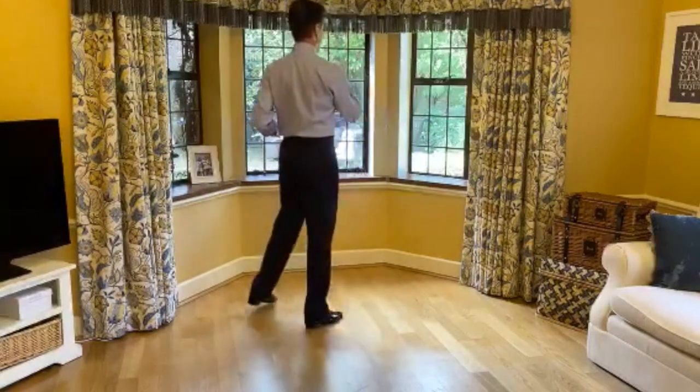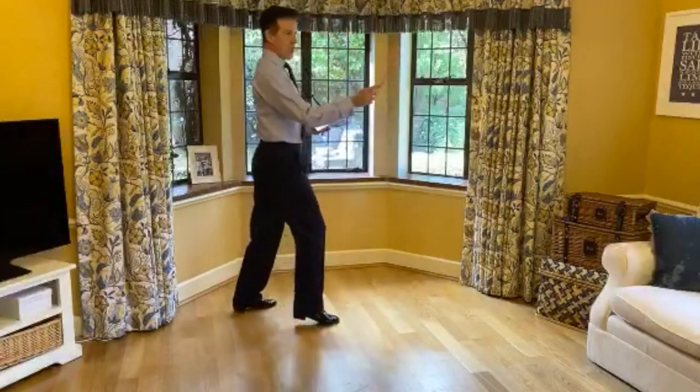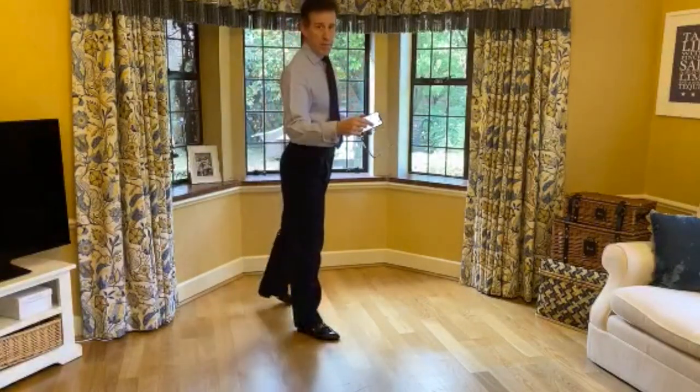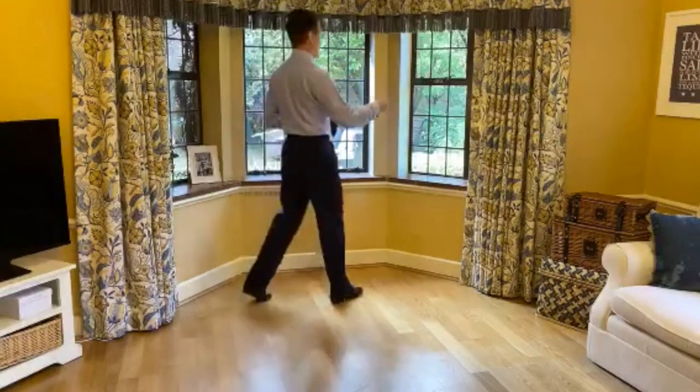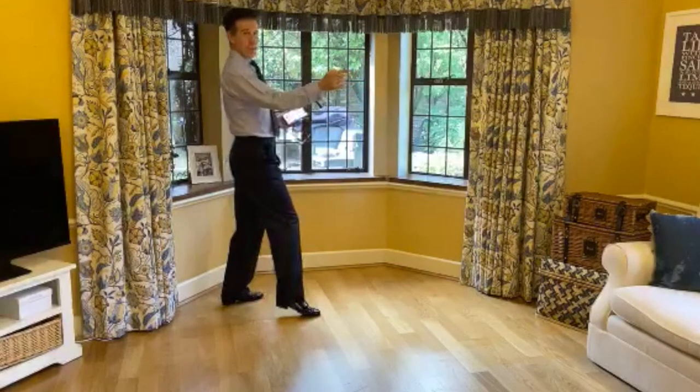I step, step, turn — I do it together at the same time. Now we're both facing the same way. This is called promenade position. We did this last week, but I'm doing it again. So we go back here in promenade position.